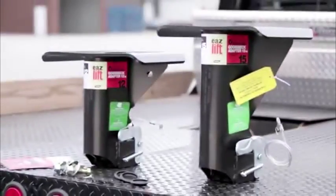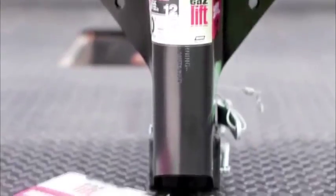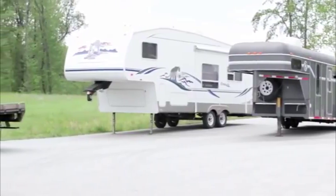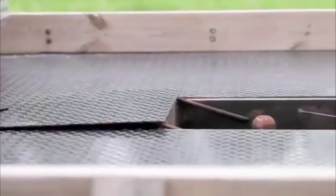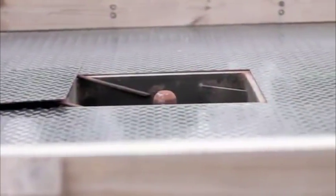Our gooseneck adapter will convert most fifth wheel trailers to a gooseneck trailer. This allows you to have the convenience of towing two types of trailers with only one truck. You will also enjoy towing a fifth wheel trailer without having a large hitch taking up the bed of your truck.